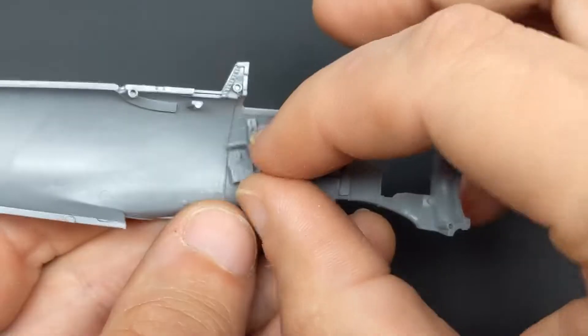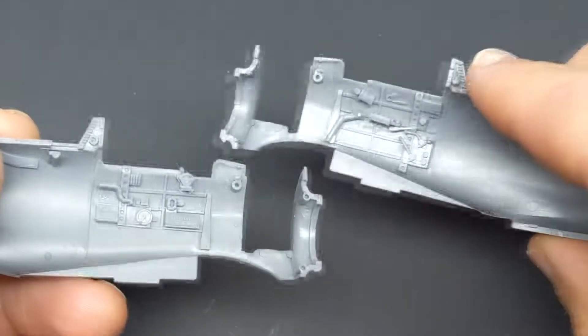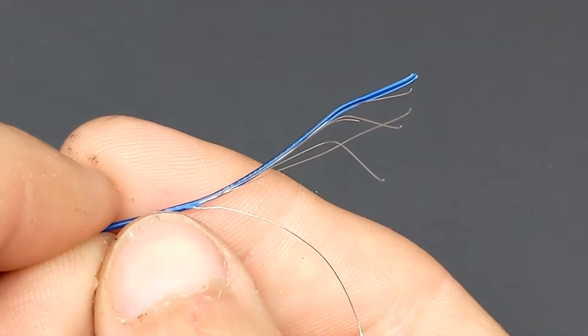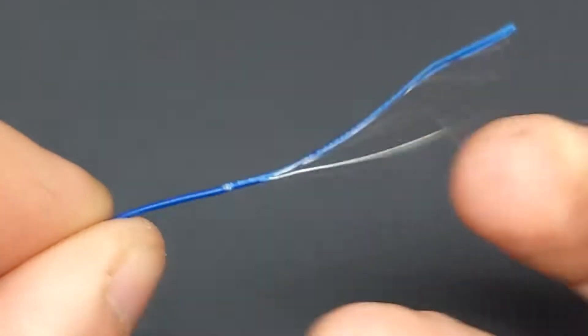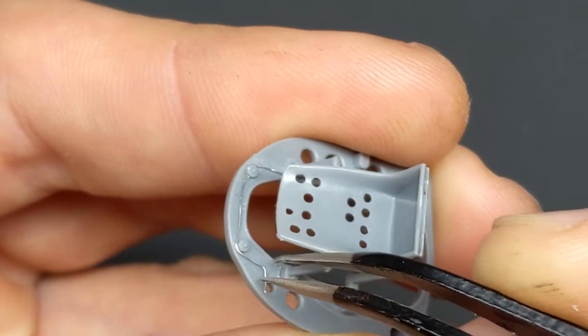Hello fellow glue sniffers and welcome back to another episode of The Model Guy. In this episode I'm going to be tackling Tamiya's 1/48 scale Mitsubishi A6M3, also known as the Zeke. This episode is going to be a little bit longer than usual as I show you how to add some scratch details into the cockpit just to make it more interesting.